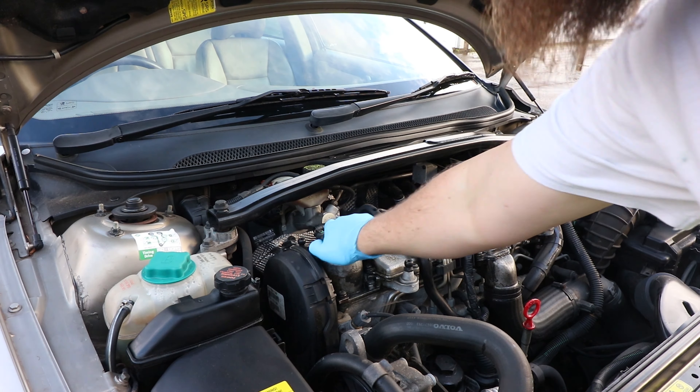Open the oil filler cap and proceed to fill the car with oil. The capacity on these is around 5.9 litres, but I put in about 5.5 and then check the dipstick. If you've got a funnel it's a lot easier. I'll put about five and a half litres in now.